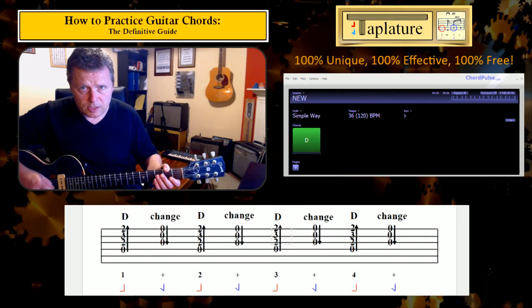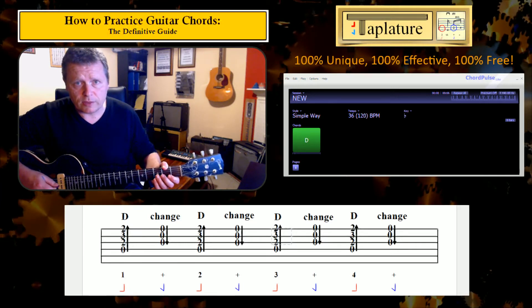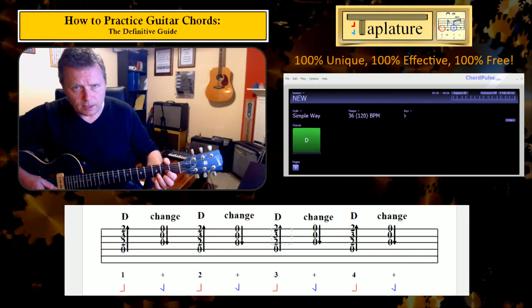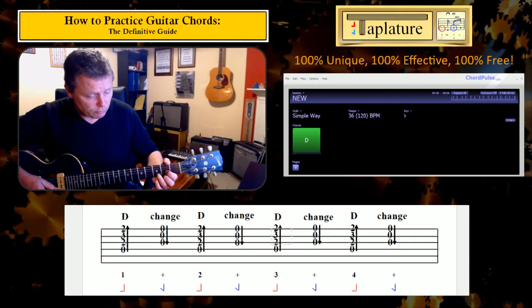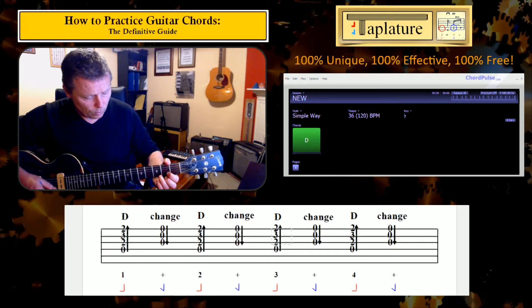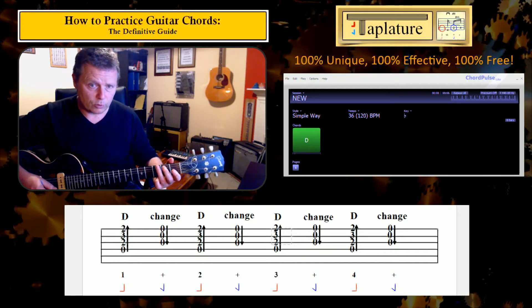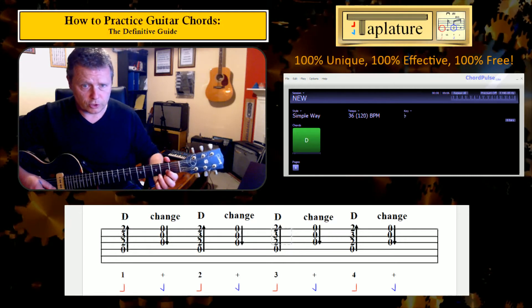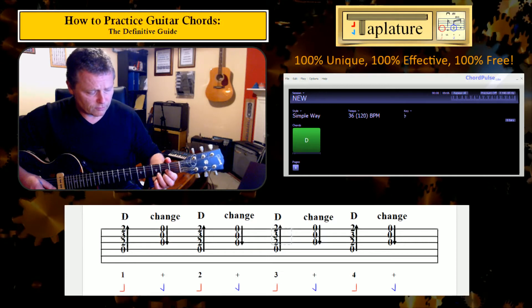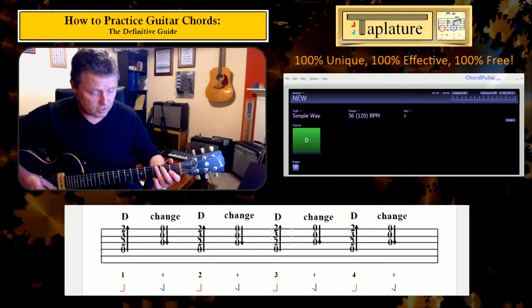To really understand this problem or any problem on guitar, it's always a good idea to try and break things down to smaller components. The skill for getting between the G and D really depends on two things: the ability to hold above the fretboard a D chord, and the ability to hold above the fretboard a G chord. Here I'm not touching the strings — these are pretty deeply programmed; I've been doing this for 35 years.